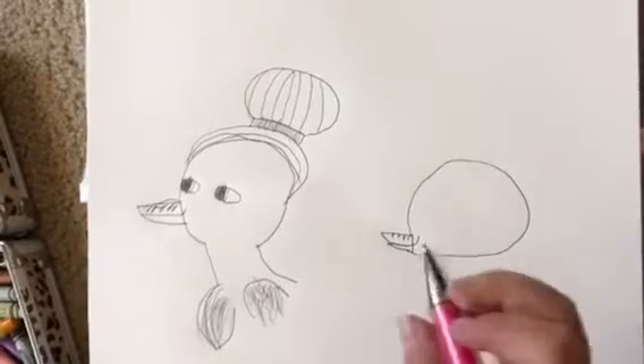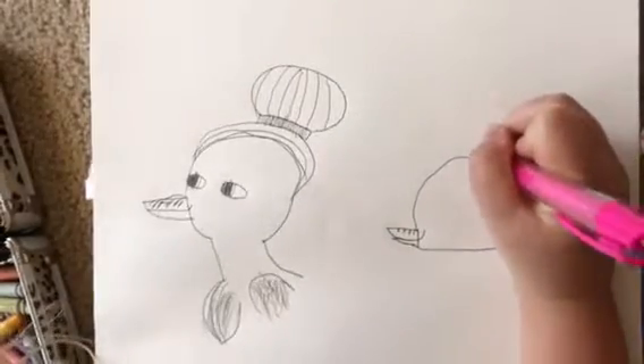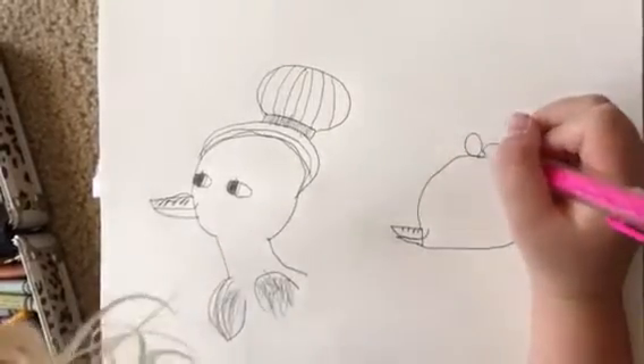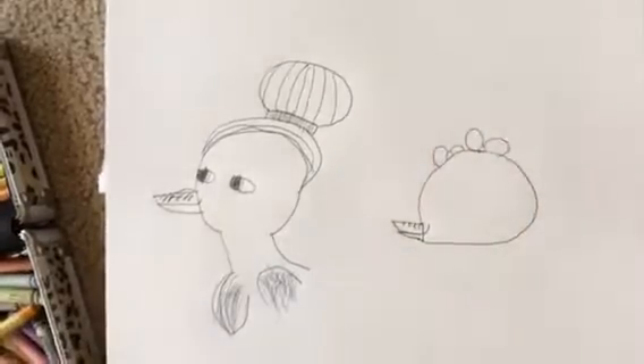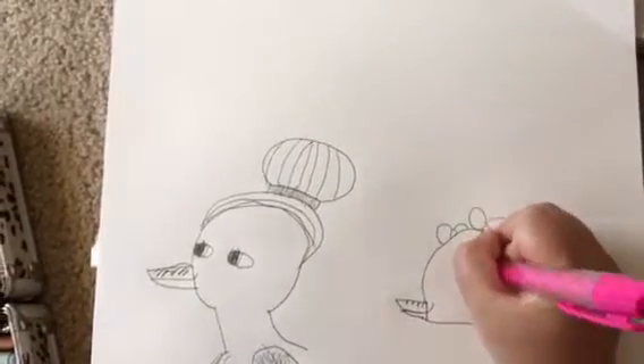Cute little eyes, maybe a bow on top — two bows maybe. I think this one is smaller so it looks like it's farther away. Maybe, maybe not.